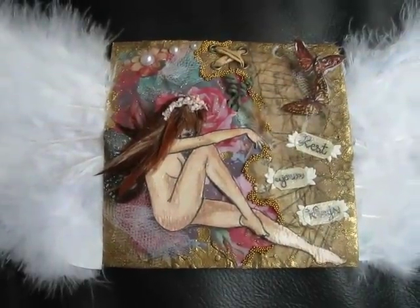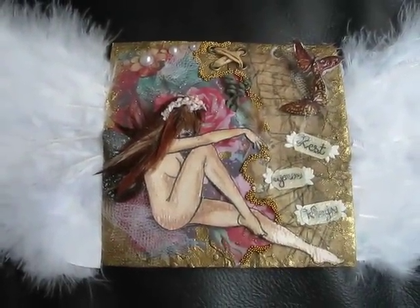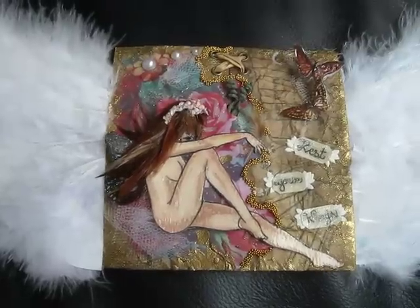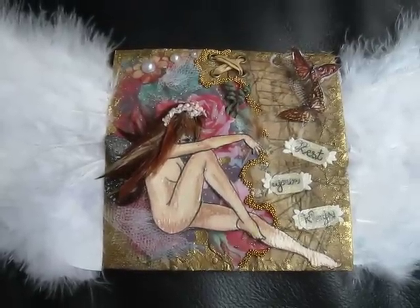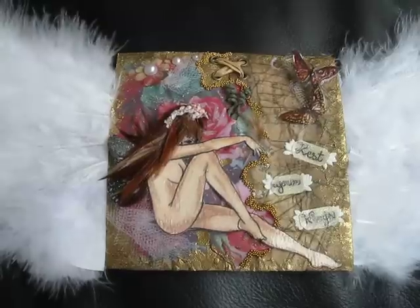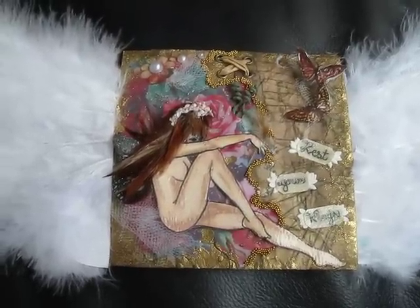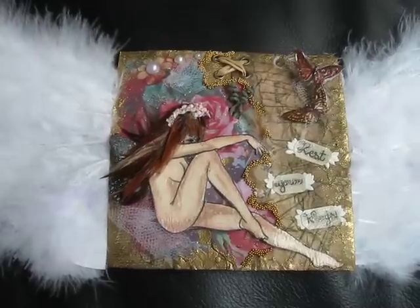Hi everyone! I just wanted to share my very first mixed media piece. Someone on the Scrap Beach contacted me and asked me to do a swap. I had never done mixed media before and I wasn't even quite sure what it was. I'm assuming it's altered art and any kind of medium goes, so that's what I did. I hope it's right.